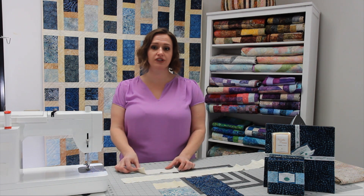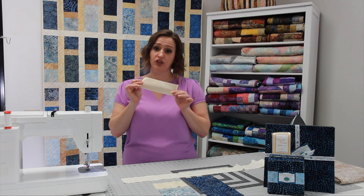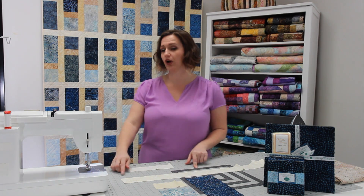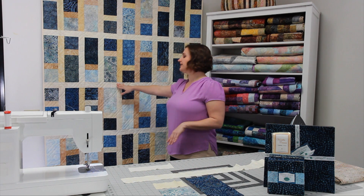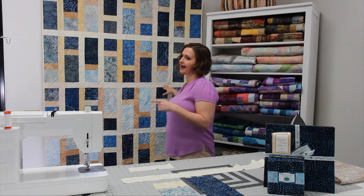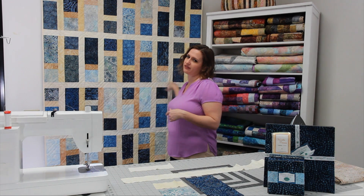Now that you've got everything cut, you're going to start sewing. First, grab the eight inch pieces and sew them to either side of the uncut strips. These will end up being the horizontal sashing, and the eight inches added to either side will end up filling out the width of the quilt.